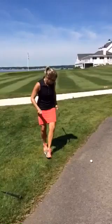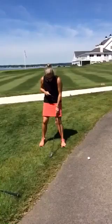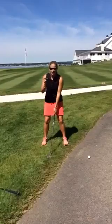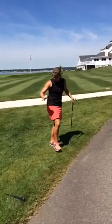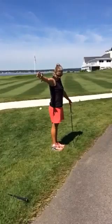First of all, I'm going to mark the ball so we know where it is in case the ball moves. We take complete relief so we're not on the cart path. In the grass, I'm going to go ahead and mark with a tee, one club length going back. My ball is marked and I get to drop within those two tees facing the target.